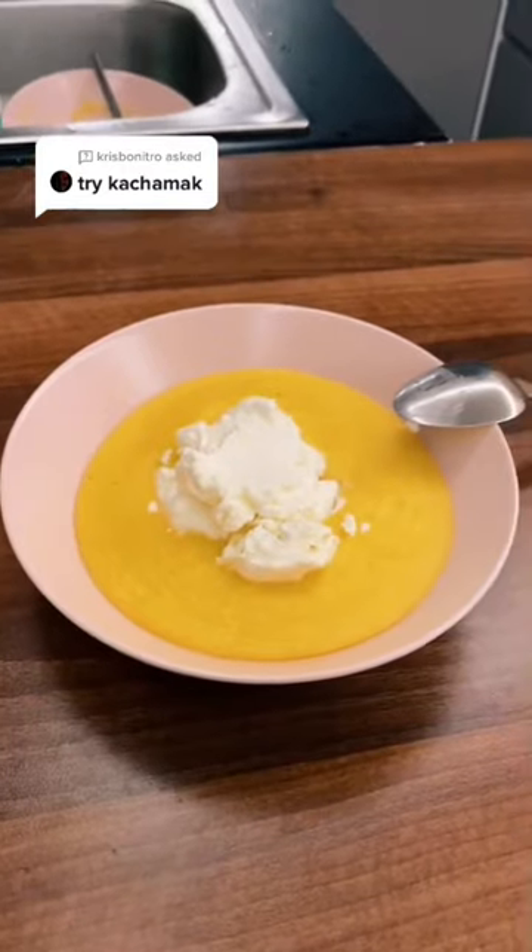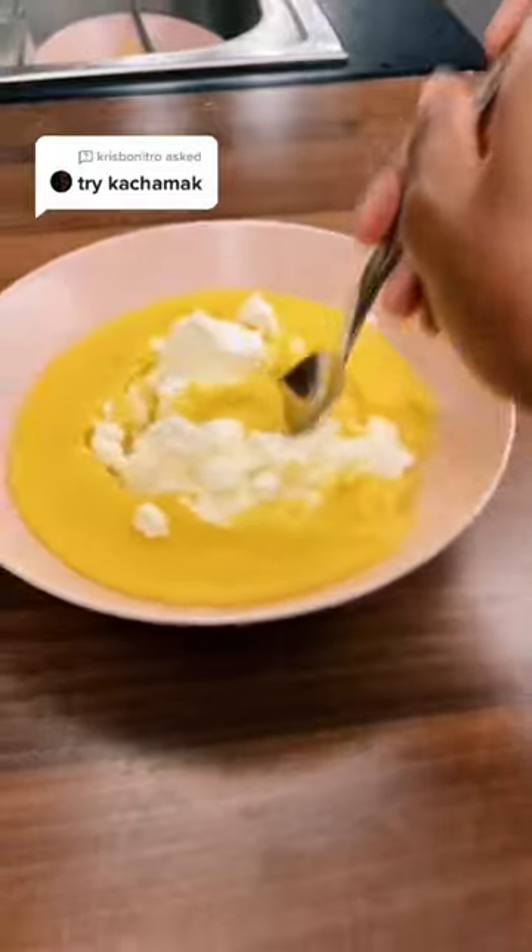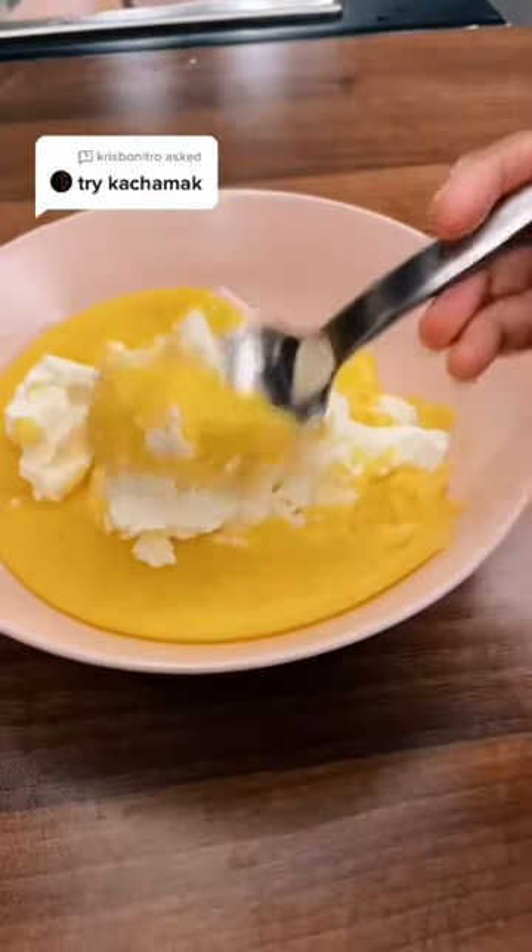This is how it looks, with some white cheese on top. First things first, you have to mix the cheese with the corn.